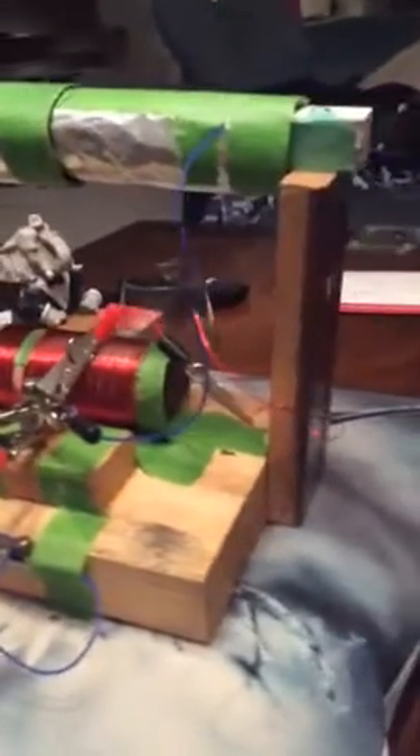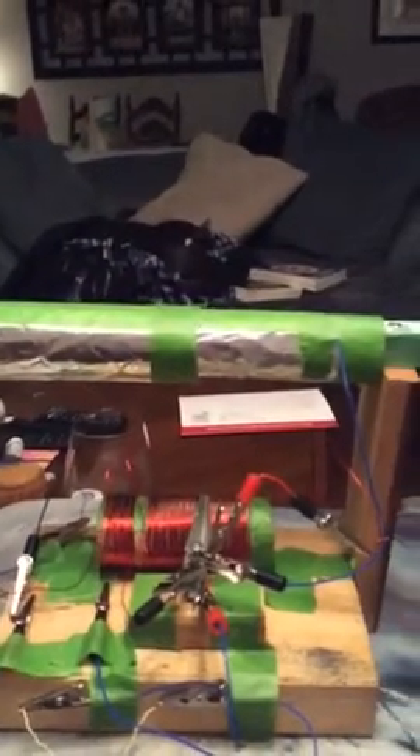There were two challenges I came across. The first was with the toilet paper rolls — or paper towel rolls — I just had to trim one so it could fit through the other one, no big deal. The other challenge was the antenna: the sound was really low, so I got two antennas and wrapped them in parallel, and that should help your sound.